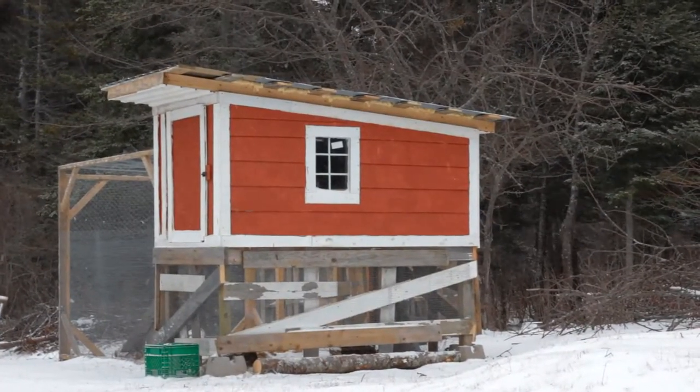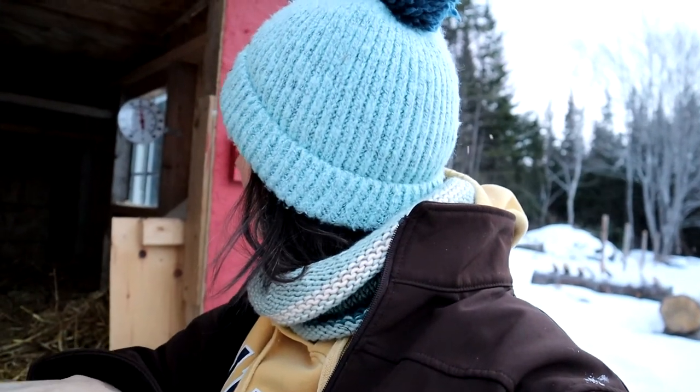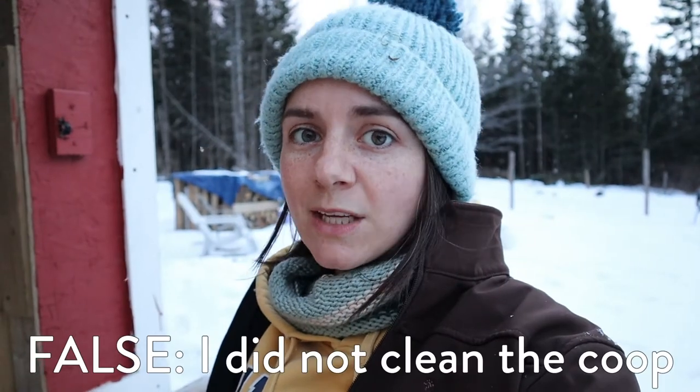I'm coming out to check on the hens. Oh, they're still out. All right, ladies, get out of here. I'm out trying to clean out the coop, rushing before they come in and start getting the roosts. So I am going to clean this out really quickly, and then I'm going to take you on a little tour of what we have done since our last coop update, which was like months ago.